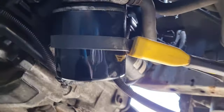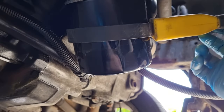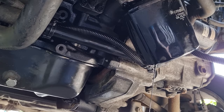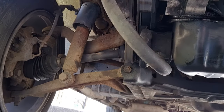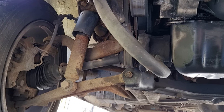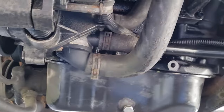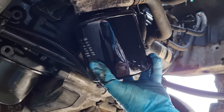Now for the oil filter - these can be either hand tight or an absolute nightmare to get off. I've got a little strap tool that you put around and pull on. While you're down here it's a good idea to give the underside of your van a look over - see if anything's broken, worn, or looks like it's about to go. I've noticed one of my shock absorbers is starting to look like it'll need attention in the next six months, so I'll add that to the list and do them before the MOT.